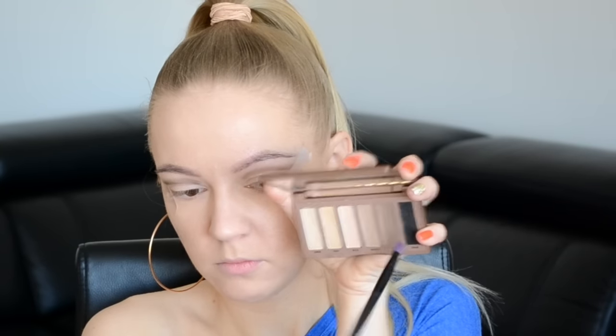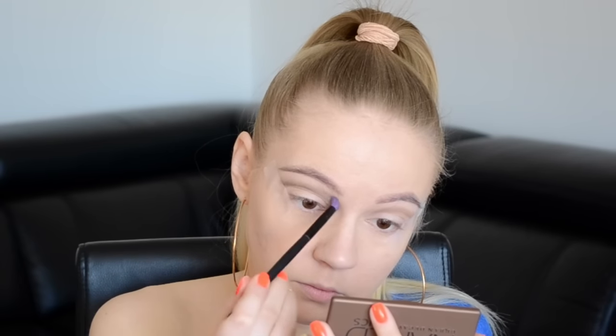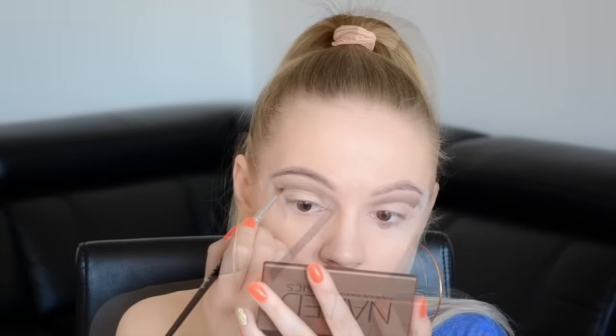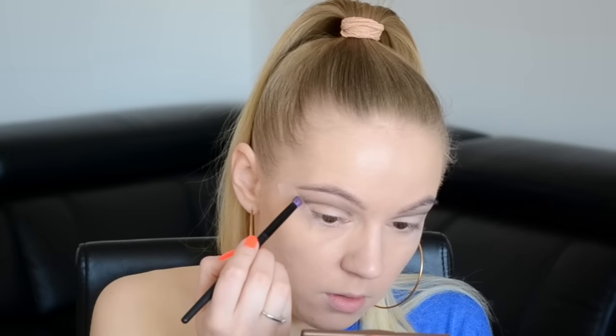Visszatérek a barna színre, és az Essence satírozó ecsetemmel még jobban eloszlatom, elsatírozom, hogy szép színátmenetet kapjak. Újra felveszek a feketéből egy picigét, csak hogy még élesebb vonalat kapjak – így most ez elég viccesen néz ki, viszont hogyha felviszem majd a mozgó szemhéjamra a színt, meg fogjátok látni, hogy összejön az egész. A szemhéjalapozómból ismét felveszek egy kis mennyiséget, és felviszem a mozgó szemhéjam egészére, illetve ezzel még jobban tudom tökéletesíteni a cut crease-t.